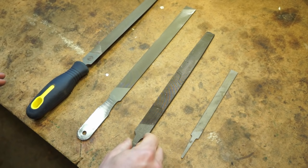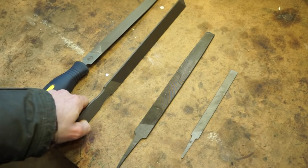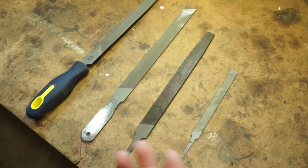As far as grits go, general file grits are called bastard, then you have second cut, then smooth cut. Bastard is the coarsest — it cuts the fastest but leaves the roughest edge behind. You'll often see bastard files in hardware stores and they work fine for sharpening garden tools. Over the years I've come to really like a second cut file, which leaves a slightly smoother edge. Smooth cut, which is the smoothest, is not really applicable to garden tools. So you want either a bastard cut or a second cut.